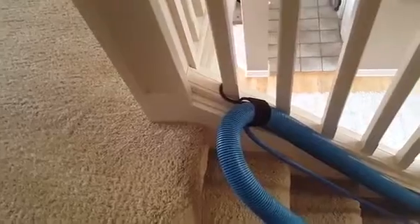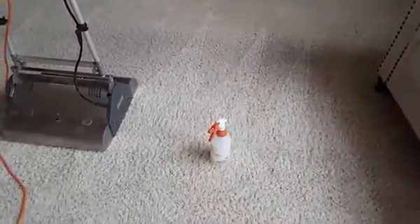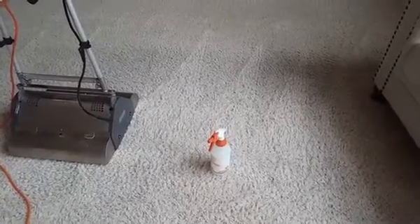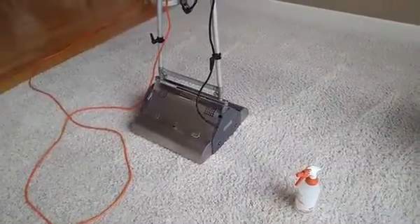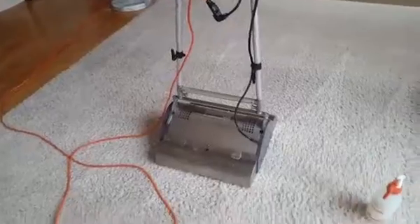That concludes the upstairs — hallway all brushed out, looking great. Now we're heading downstairs. Downstairs, I mixed up some Dirt Axe, which is a traffic lane cleaner, encapsulation style, pretty low pH — neutralizes and sanitizes, works excellent. I applied it on this dark dinge along the couch area — that's where everybody's feet go, very common. Applied it pretty generously and now I'm going to take our CRB and go over it to see what results we get.